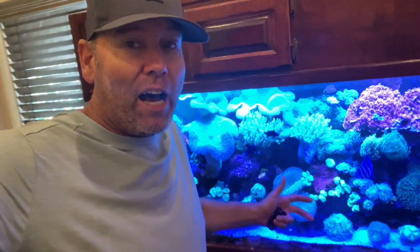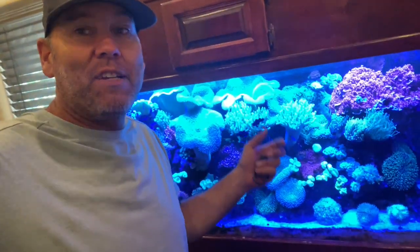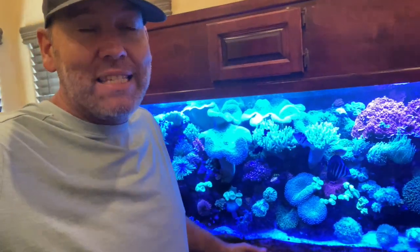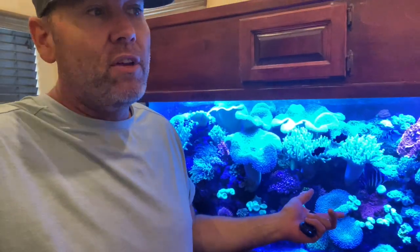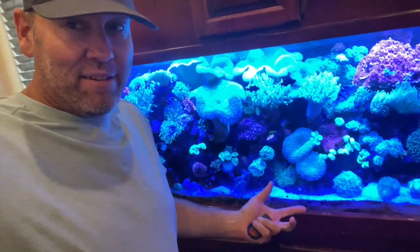Hey everybody, it is Billy at V-Tough. We are back at the reef. You're not going to believe how much stuff I have packed into this 100-gallon cube. It is crazy, I got a bunch of new stuff. Some people get rid of their tanks — I got more stuff from High Voltage. This is the most packed this tank has ever been, coming up on V-Tough.